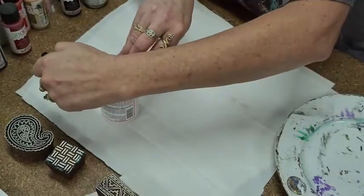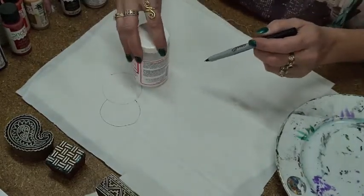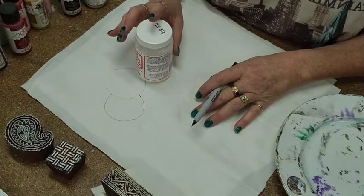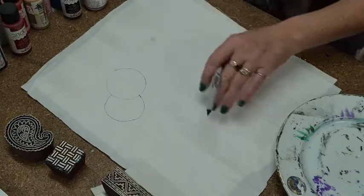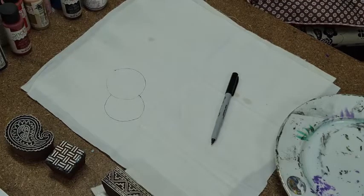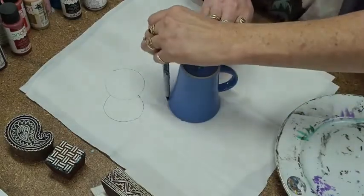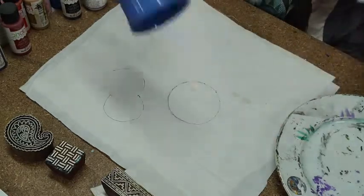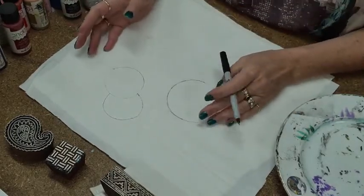I'm going to create an area — put a couple of circles around here. I want to keep free of a lot of paint. This is a little bit similar to what we're going to do in our class but not the same. I want a bigger circle — bear with me. Just giving myself a larger circle. You can make them squares, whatever you like — it's good to give yourself a little boundary.